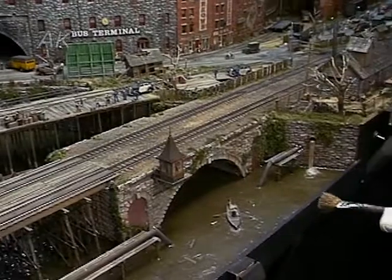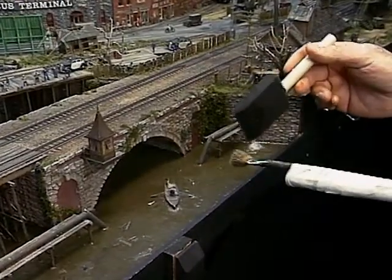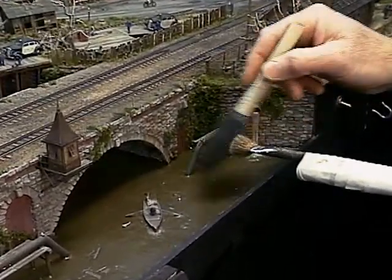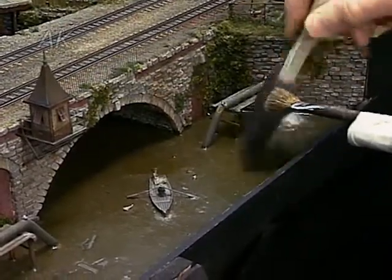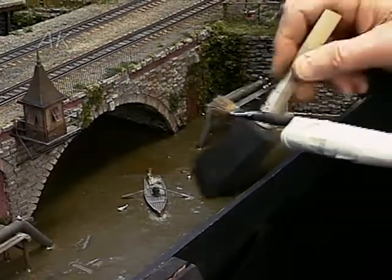Dust is most noticeable on the surface of water. To keep the top of my water clean, I just use a sponge brush that's just damp. I don't want it too wet because it'll streak the water. I just wipe it along like this, and then occasionally clean it to get the dirt off, and just keep going over until all the water is clean.